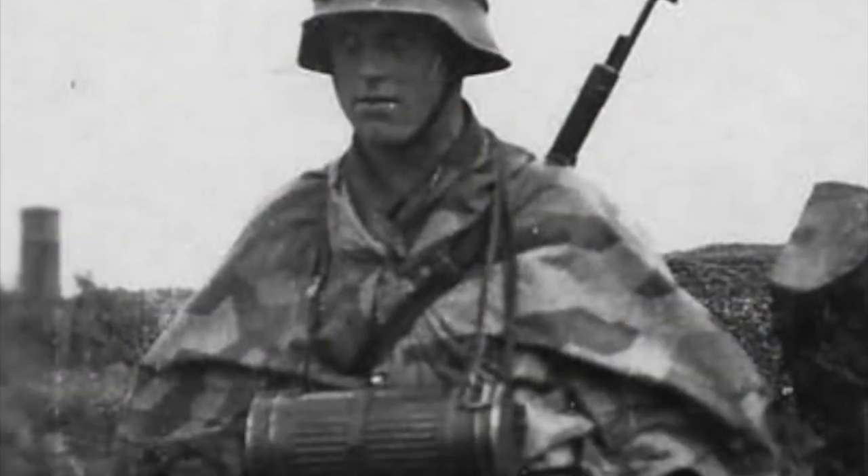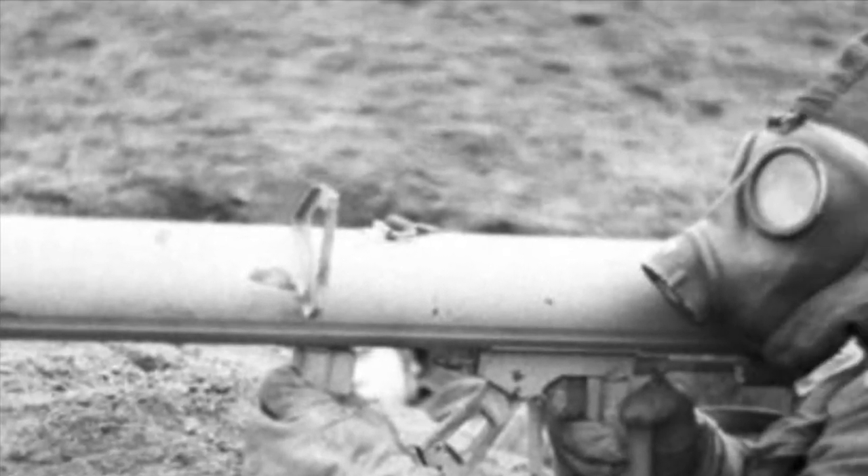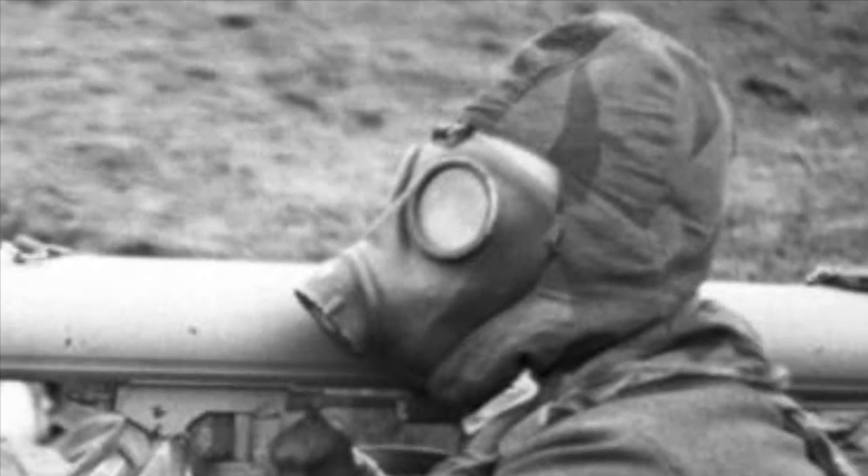In 1931, Splintertarnmuster, or the Splinter Camouflage Pattern, was introduced through the German army and would serve as its standard camouflage pattern for the duration of World War II. This pattern consisted of a tan background that was covered in green raindrops and multiple jagged shapes, whose colors alternated between green and brown.